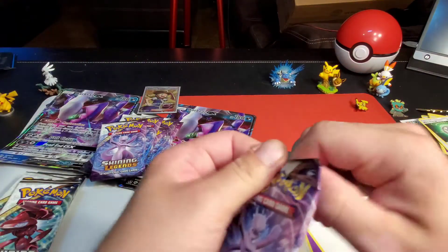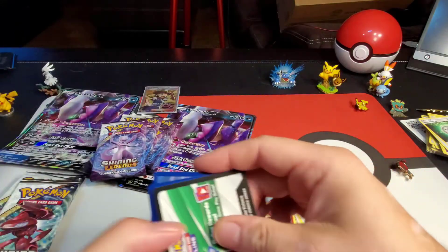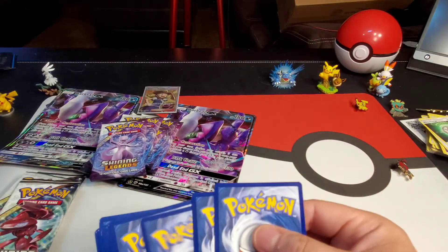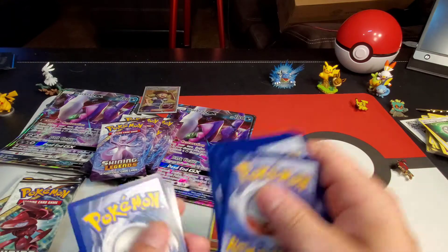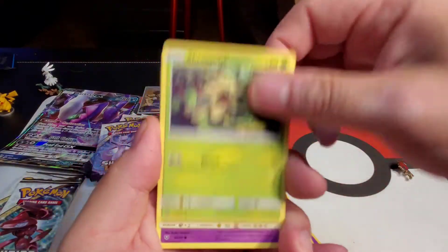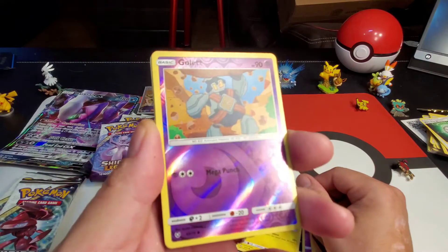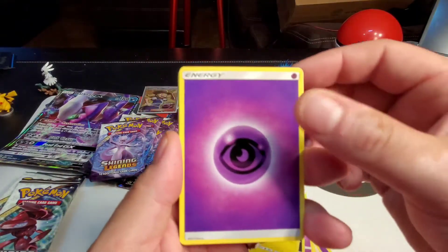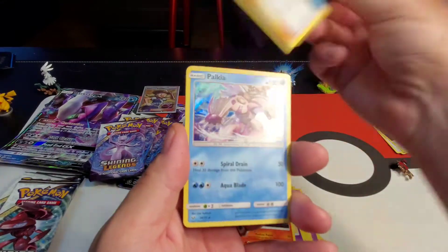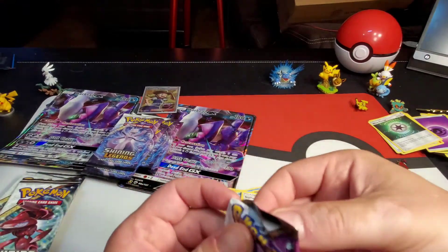Shining Legends, guys — one of the awesome Pokemon collections. I mean, personally I like them all. Qwilfish, Shroomish, Golett, Purloin, Skrelp, Golett reverse holographic, energy, Arcanine, Incineroar, Roar, Sophocles, Palkia again holographic — very cool!